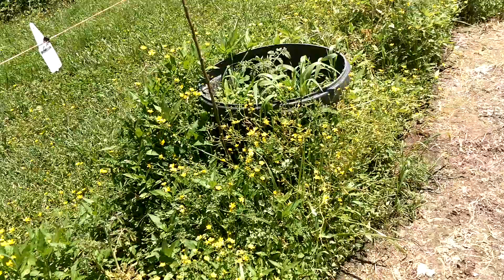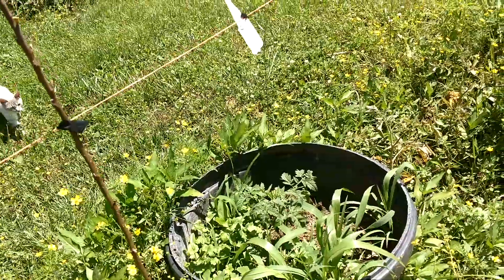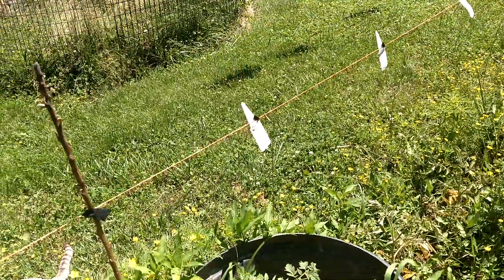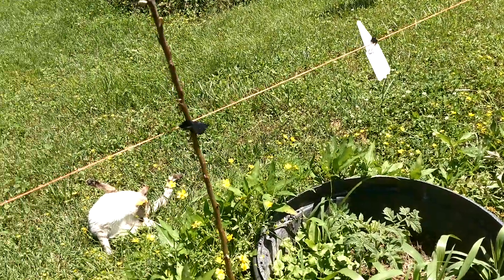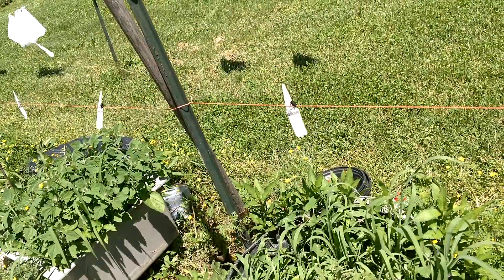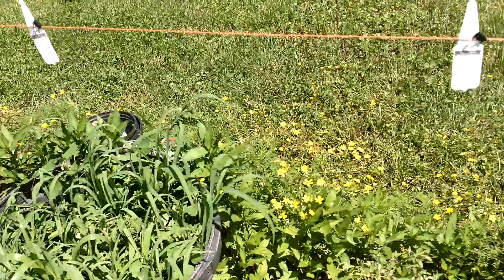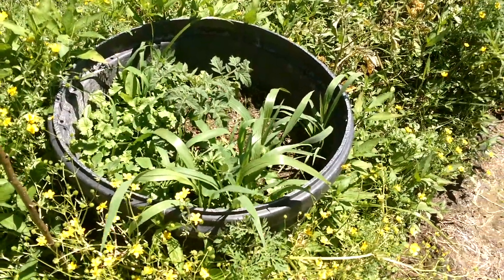I thought I was going to try something by putting in these pots, raising things in pots. Well, I rototilled and used the soil to fill the pots, and put all the seeds — plus all the weed seeds — right in with it. If I had solarized first and used the sterilized soil to put in the pots, then I wouldn't have all this competing vegetation in these pots.